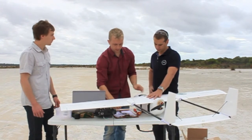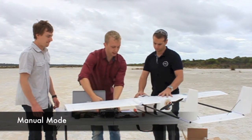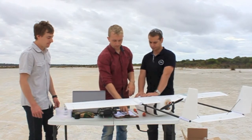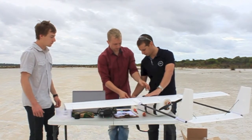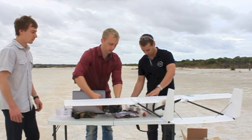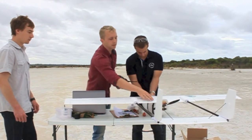We'll turn on the transmitter now and check manual mode. Make sure it's powered, then turn on the plane. Just make sure the prop is clear of the table.